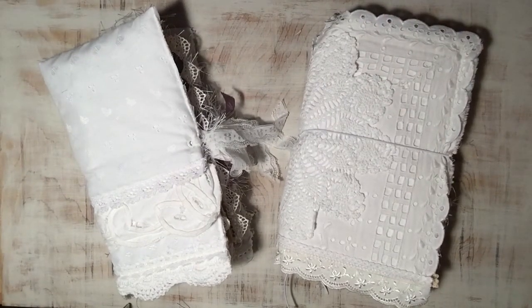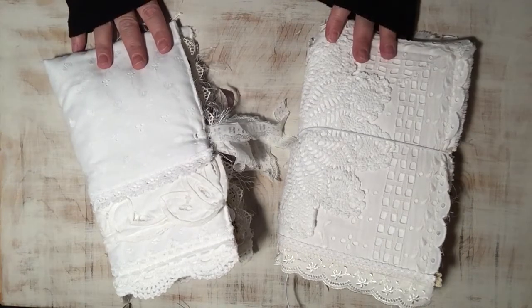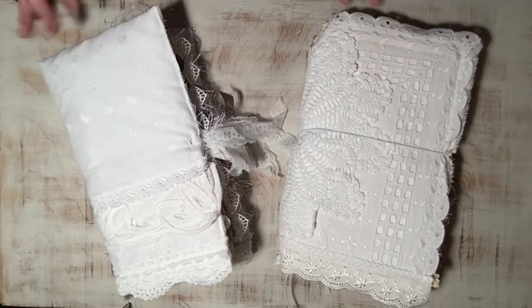Hi everybody, Angela here with Ellacate Designs. I have a couple of videos today that will show the journals going into my Etsy restock that I've been working on for quite a while. In this video I'm going to try and fit both of these journals in. I might have to do quicker flips than I normally do just to fit them all in because I've got quite a few journals today.